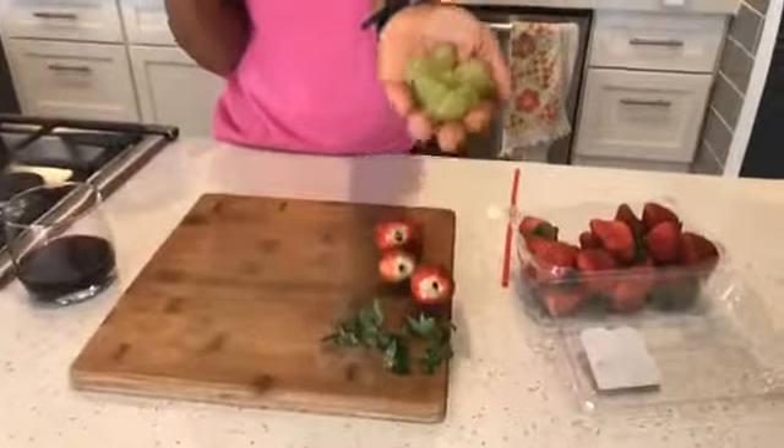Instead, go get some green grapes when they're on sale, put them in your freezer and use them as ice cubes, and that will cool down your white wine very quickly. How's that for a tip?